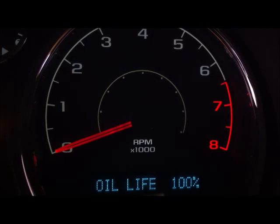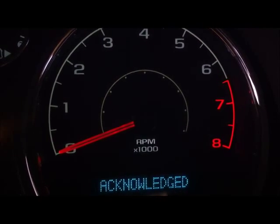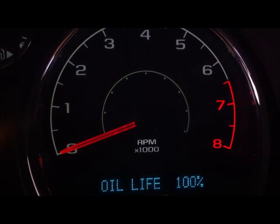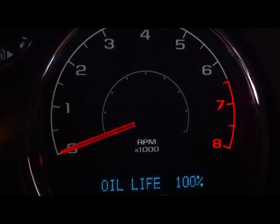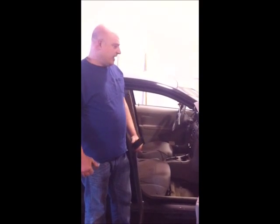Many of today's vehicles are equipped with an oil life monitoring system or an oil change reminder indicator. As you can see, this vehicle is equipped with that option and we're able to reset the oil life to 100%. We're going to go ahead and install an oil change reminder sticker in the upper left corner of the windshield to remind the customer the next time service is due. Maintaining your car's cleanliness and appearance is just as important as maintaining it mechanically. That's why every vehicle that comes into Good Guys Automotive for an oil change gets a courtesy vacuum, air freshener and a hand car wash.